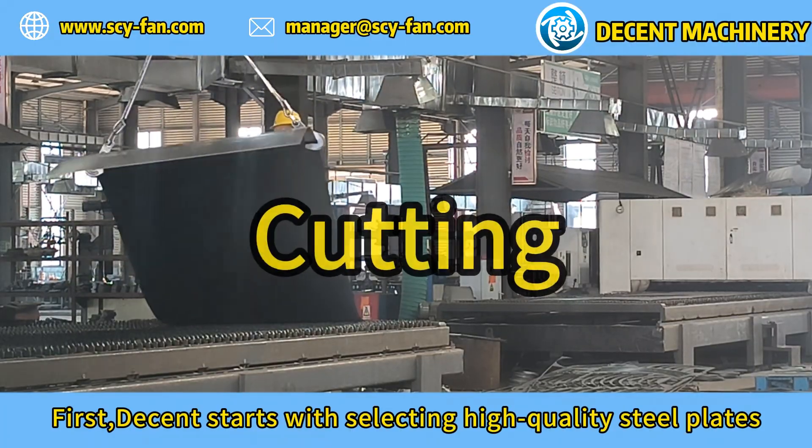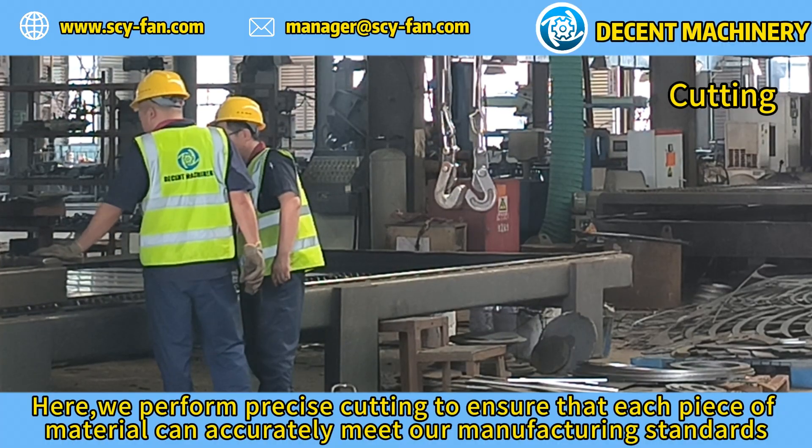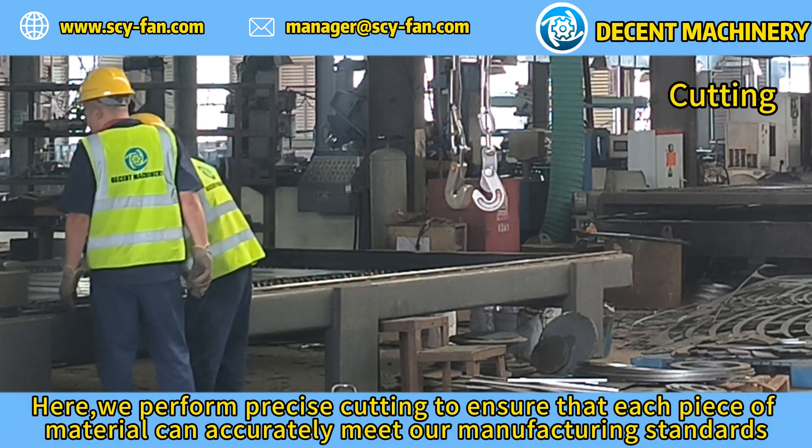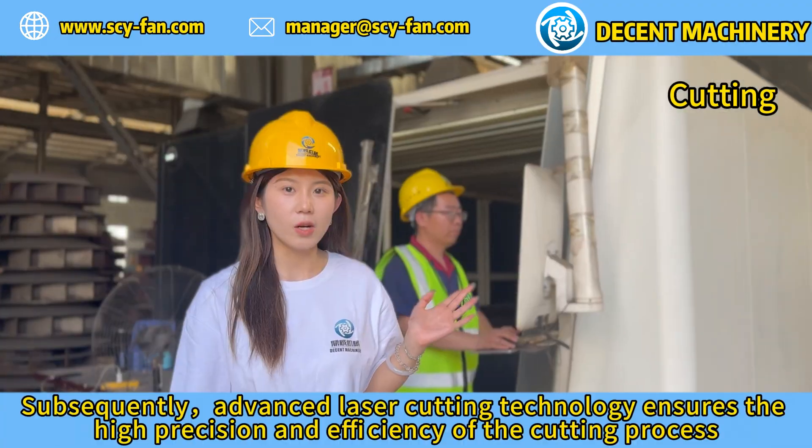First, Decent starts with selecting high quality steel plates. Here we perform precise cutting to ensure that each piece of material can accurately meet our manufacturing standards.